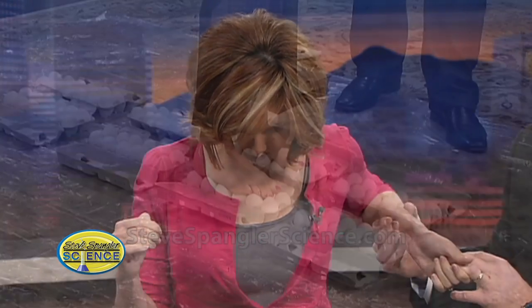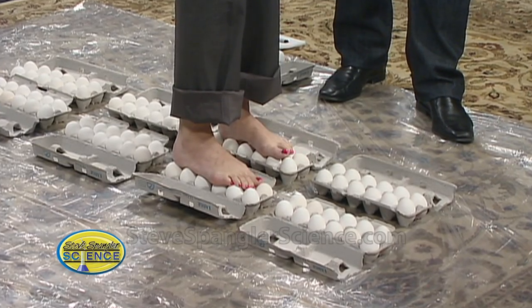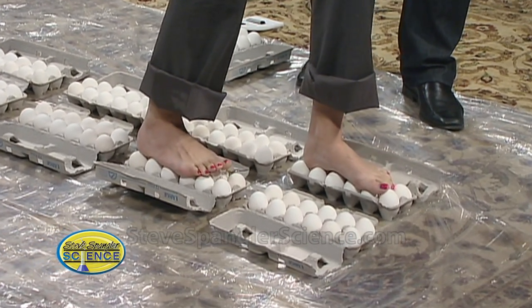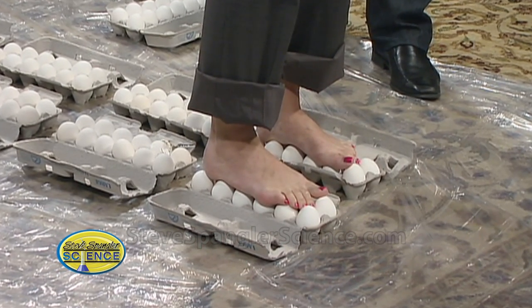Look at this — is this fantastic? You've gotten through six dozen. Let's do it. Did you just feel one? Oh, there's your foot. It's okay, we're messing around here. Go one more. There you go. Good job. Ta-da! She did it! And she only broke one egg. There's that one broken one right there. That's perfect.